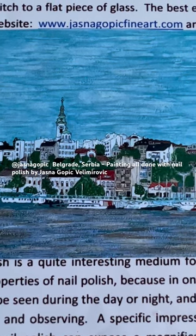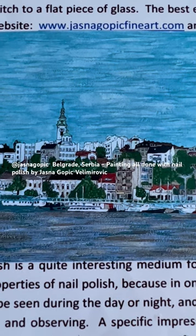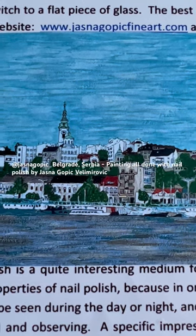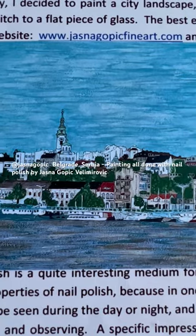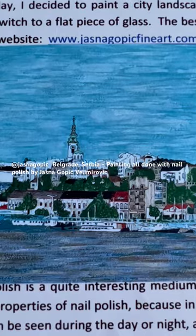Hello, I'm Jasna, an artist who paints with fingernail polish. This is Belgrade, the capital city of Serbia — my hometown — and I've entirely painted it with fingernail polish.